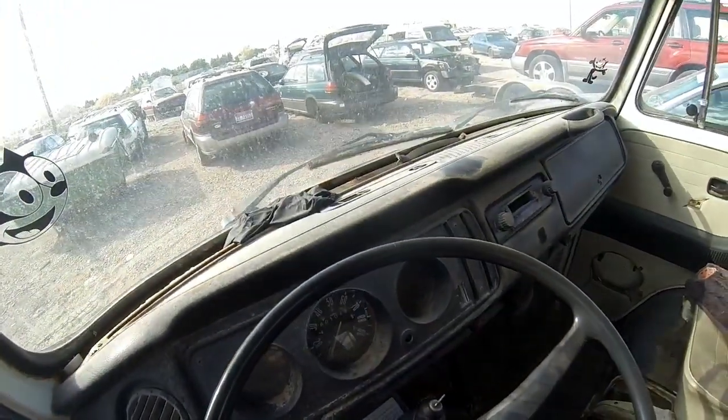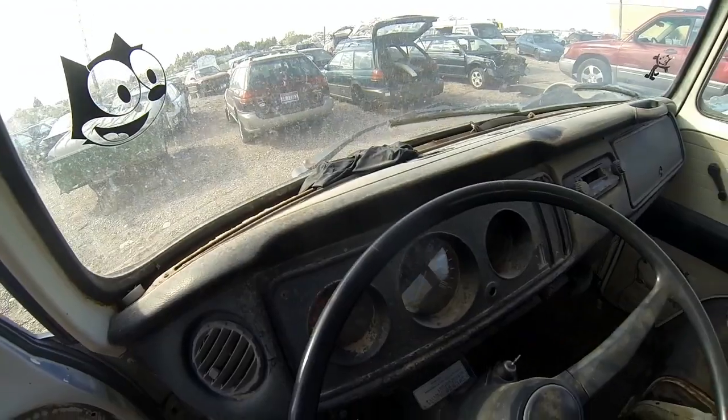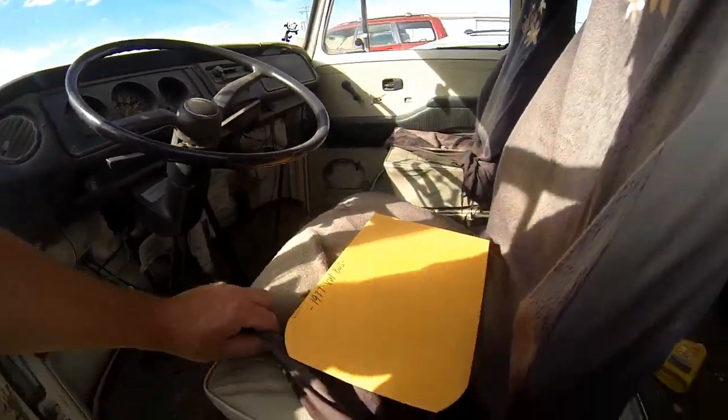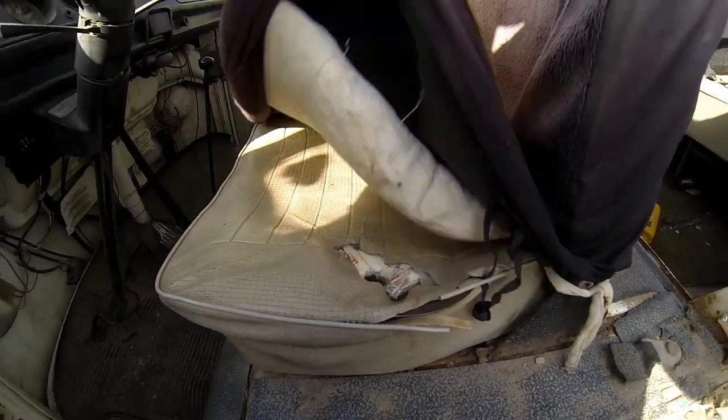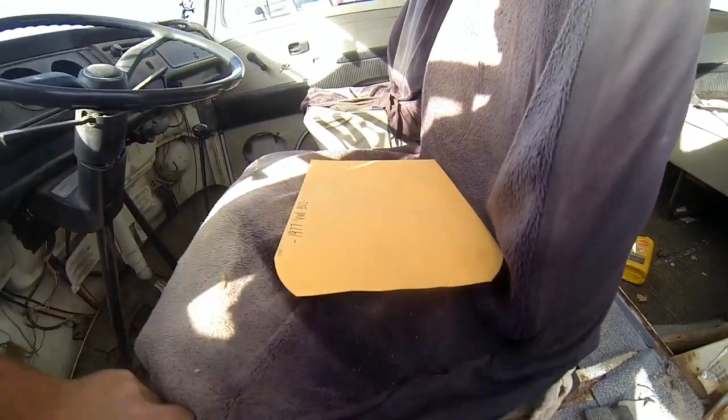The dash is actually in pretty decent shape — a little dirty, needs some paint on the metal part, but the pad itself is pretty clean and not cracked. The driver's seat needs to be reupholstered. It's got some seat covers on it and the original covers are pretty well shot.